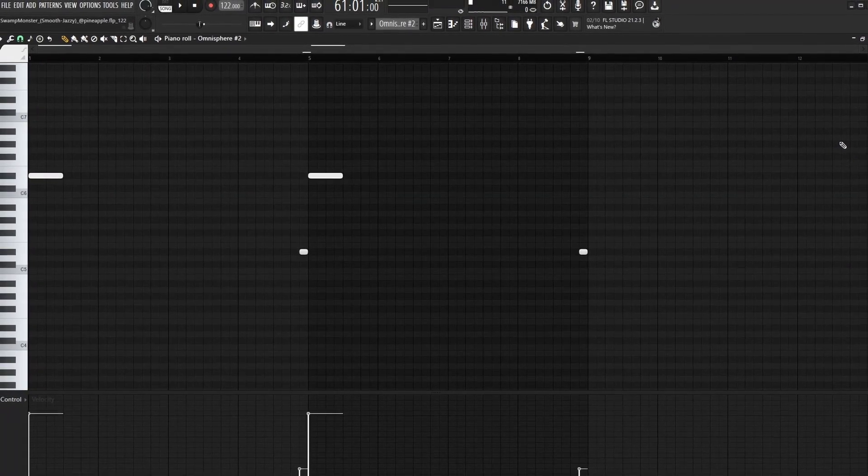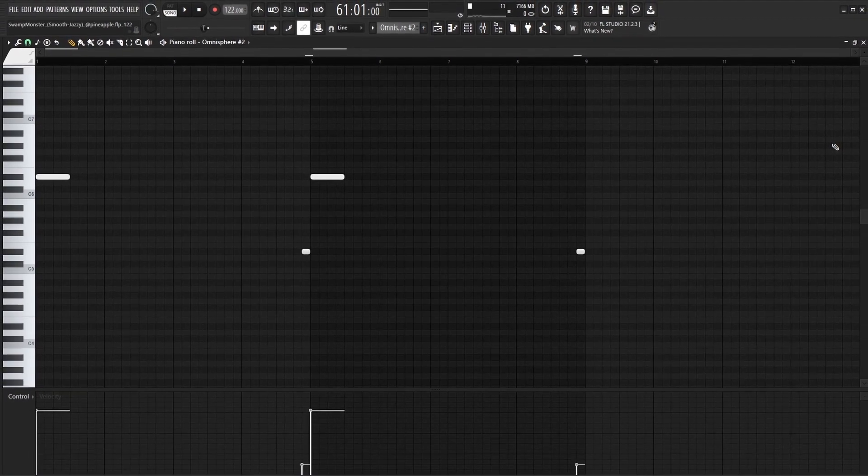I really can't stress enough that I was trying to make those two MIDIs super simple, because the melody was already sounding pretty full. After laying those out, here's what everything sounds like combined all together.